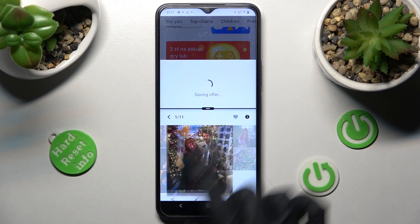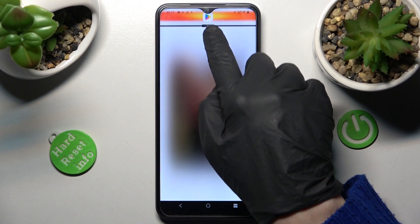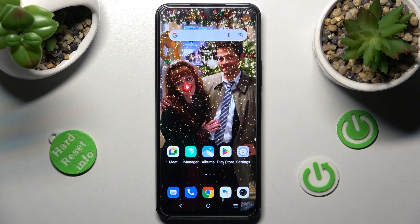If you want to go back from this mode, you can do that by dragging the first app upwards or downwards and selecting the Home button.